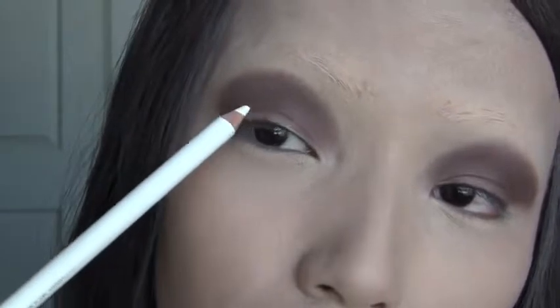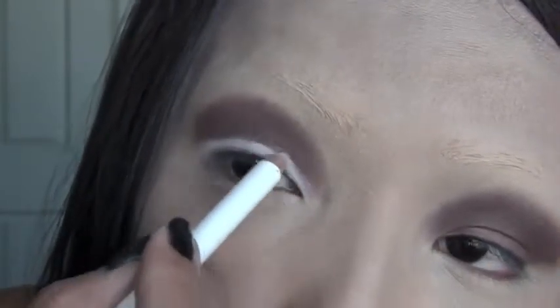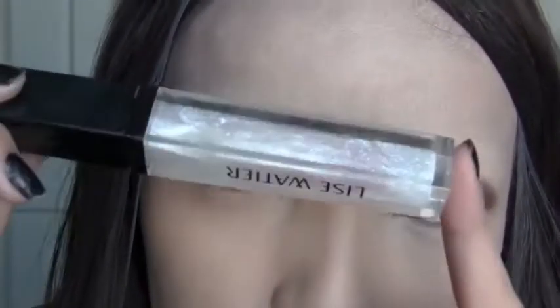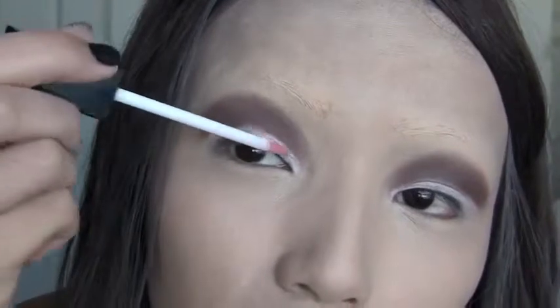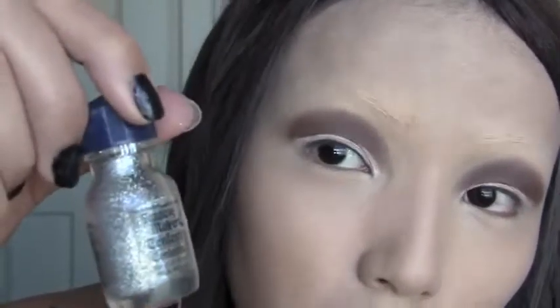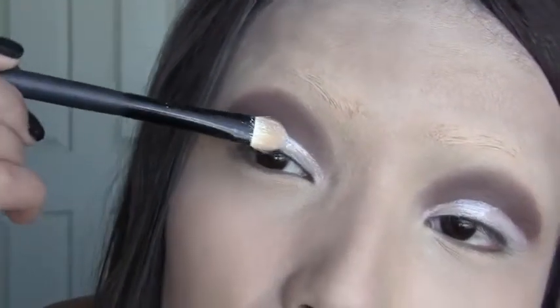Our next step is this white eyeliner, which I'm gonna use to line my lids right here. I'm just gonna apply it on the lid — I have a really tiny lid so it's just a small space. Now for the glitters to stick, I'm gonna use a really clear white lip gloss and lightly go over the white eyeliner. For the glitters, I got this really pretty Fantasy glitters from Walgreens — it's kind of silverish white — and I'm gonna add that on top of my lids.